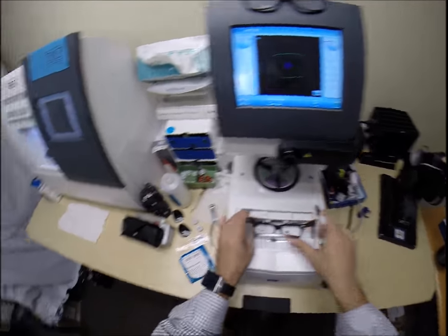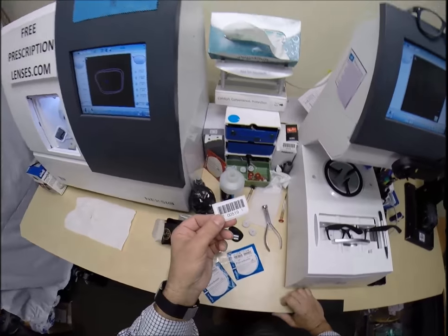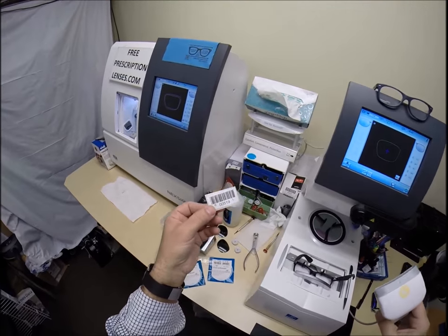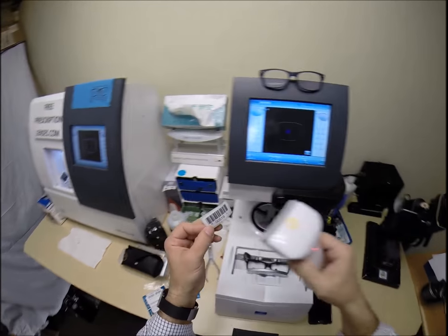I'm going to put the frame into the tracing element of my edger. You will be number 519 — I don't have a card for you since it doesn't have the address on there. So if you ever need prescription lenses years from now, or if you gift this to a friend or a family member and they need lenses for it, I'm going to program it into my computer now.